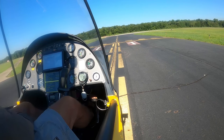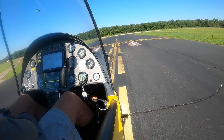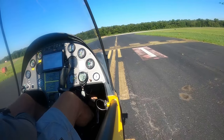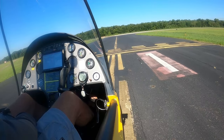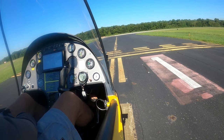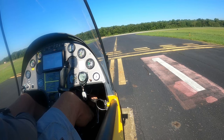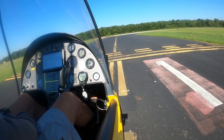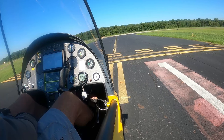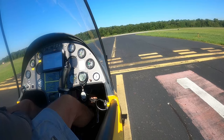Just because you pre-rotate using whatever mechanical means that specific gyroplane has, up to the manufacturer's recommended minimum rotor RPM for takeoff, once you get the blades up to speed and into the green area on your rotor RPM gauge — which is safe to continue power inputs — that's one place you can get rotor blade flap if you don't spin them up into the green area before you start your roll down the runway.